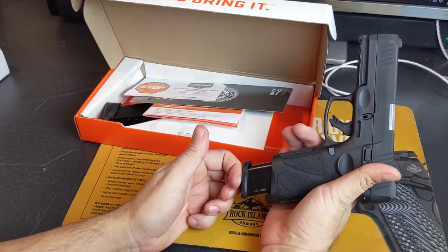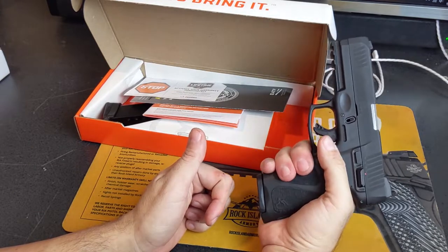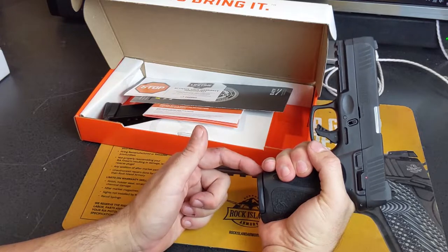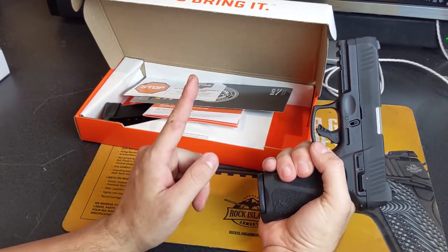Aesthetically I prefer the 15-round magazine because it fits flush and still fits my hand well. Quite frankly, if you can't get something done in 15 shots but you can in 17 shots, you have a way-too-many-shots problem.